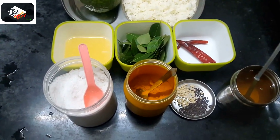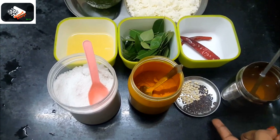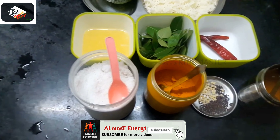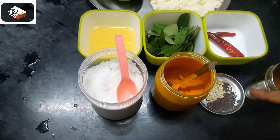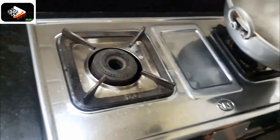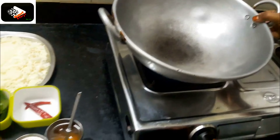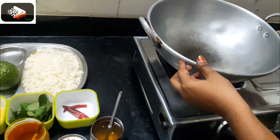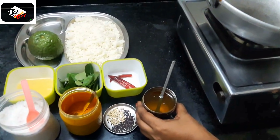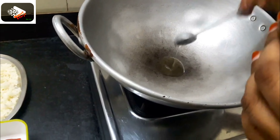We are going to try to eat a little bit. We have to eat a little bit. How are we going to do it? We are going to put it in 4-5 cups.